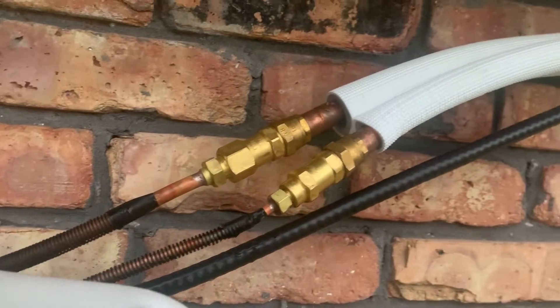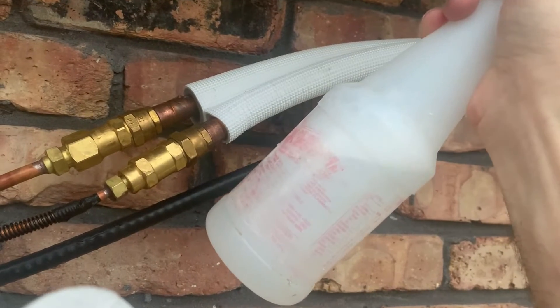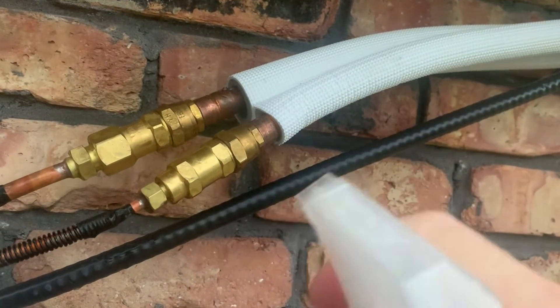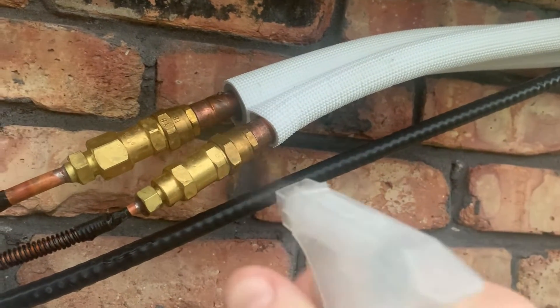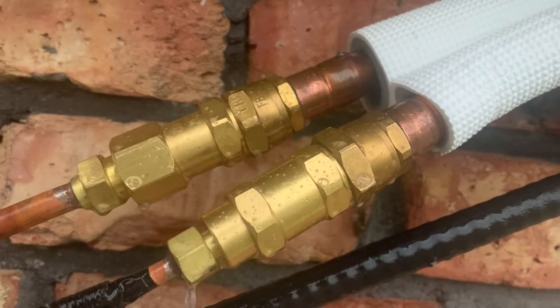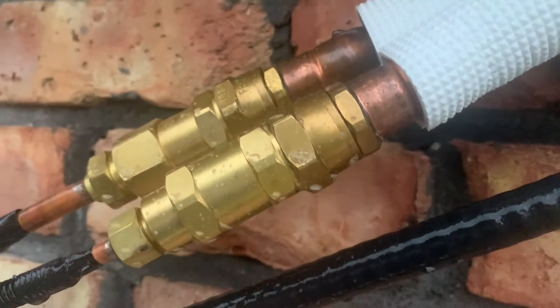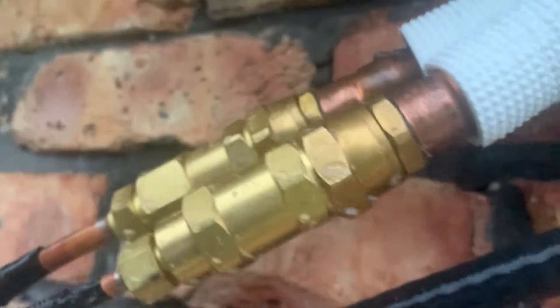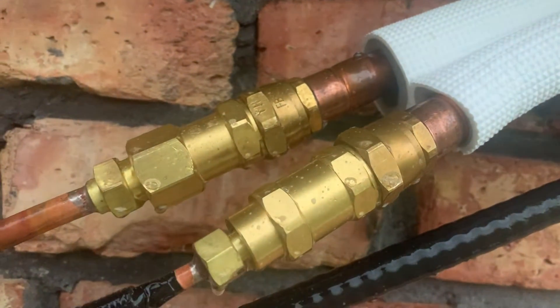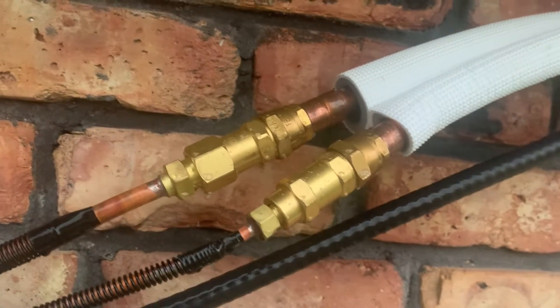After attaching your refrigerant lines, come back with water mixed with soap and squirt it everywhere you have connections. Get it really wet, and if there is any leak you will see bubbling. We don't see any bubbling here, and I didn't see it on my other connections either, so we are good to go. Make sure you do this because you do not want a refrigerant leak.